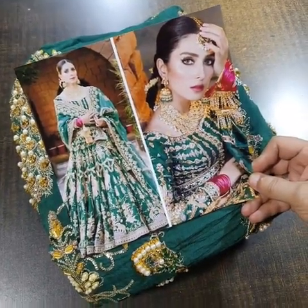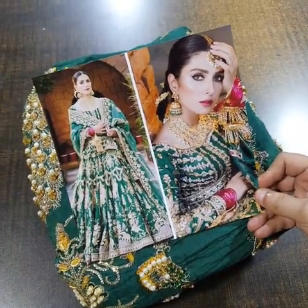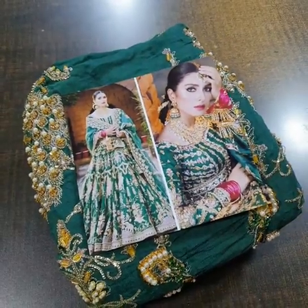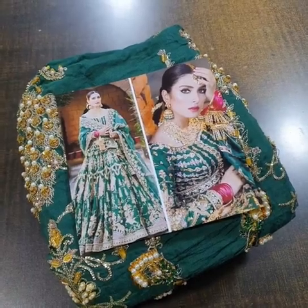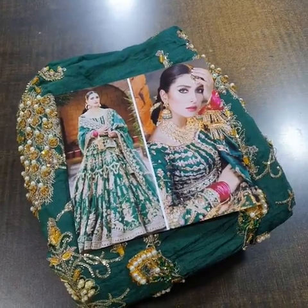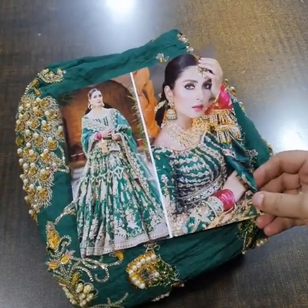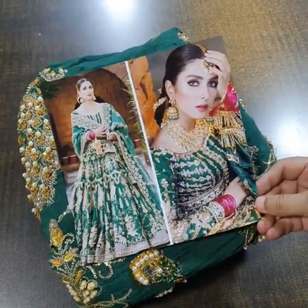Bismillahirrahmanirrahim. Assalamualaikum viewers. This is MNR Mossein Nawiin Rojja's Bridal collection 2023. We have replicated one of their beautiful articles — this is the model picture on the card of this beautiful article. Its price on the website is about 3-4 million dollars, but we are providing you its master king copy at a very reasonable price. So let's start today's video.